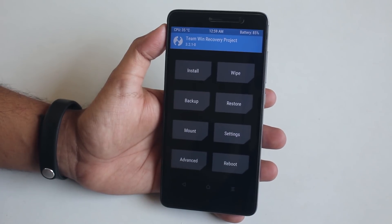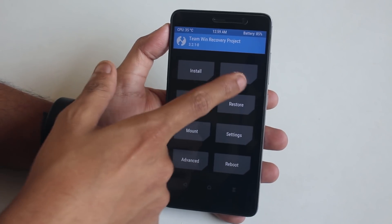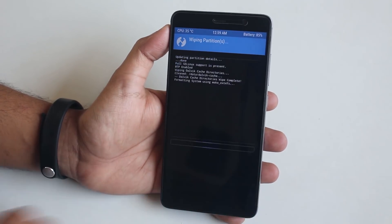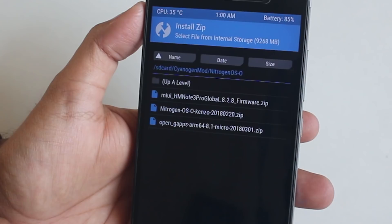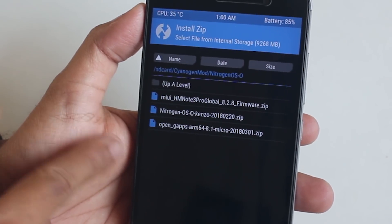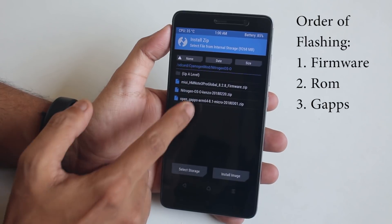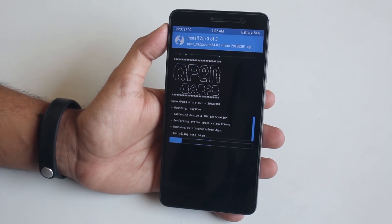If you are clean flashing a ROM, this is how to flash the firmware. I am using the latest official TWRP 3.2.1.0. Hit Wipe, then Advanced Wipe, select Cache, Dalvik Cache, System, and Data, and swipe to wipe. Go back and hit Install. Locate the ROM, GApps, and firmware files in your storage. The flashing order is: select the firmware file first, tap Add More Zip, select the ROM file, tap Add More Zip again, select GApps, and swipe to confirm flash. When done, reboot.